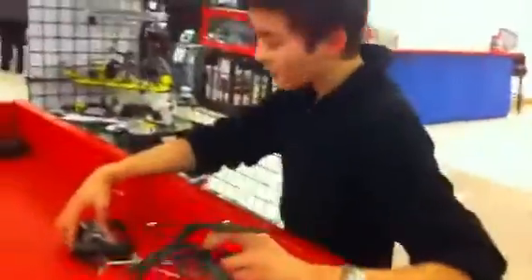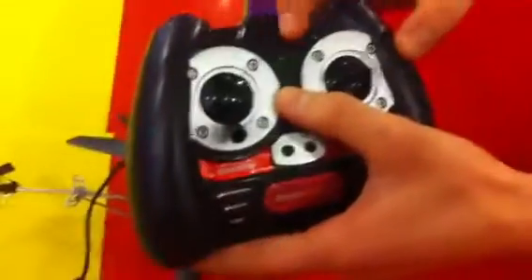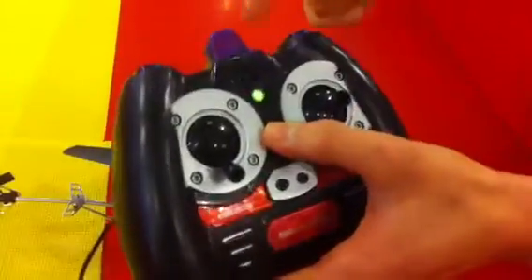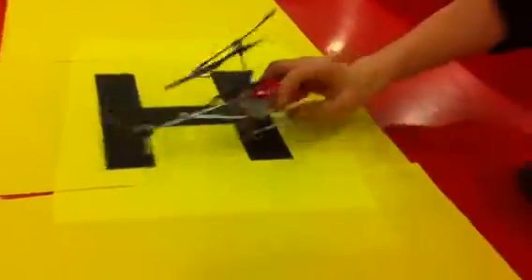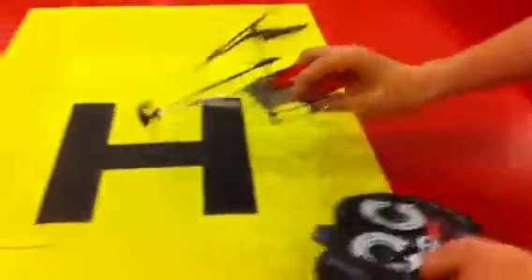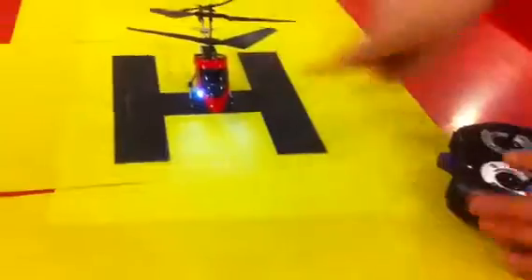I'll give you an idea and show you how easy it is to fly these. You turn on the controller — there are three different channels: A, B, and C. If we set it to A, it's going to fly on channel A, and you can actually fly three different helicopters all at the same time. Turn on the controller first to get the best sync, then turn on the helicopter. When the lights turn on, you know you're ready to fly.